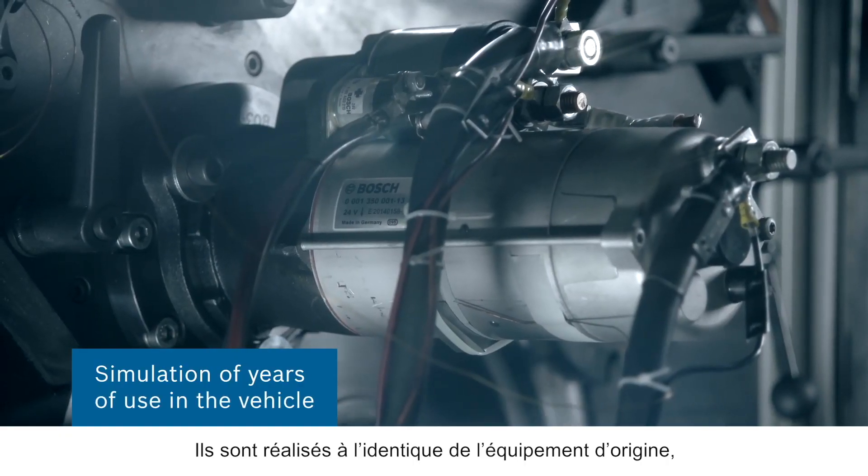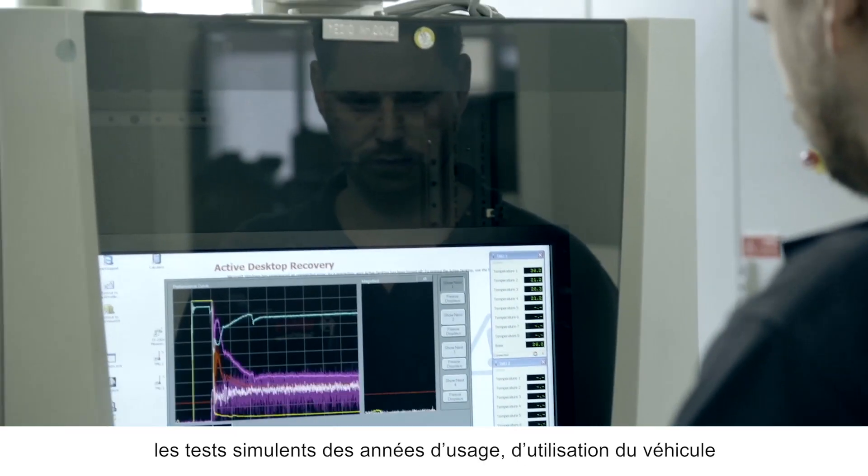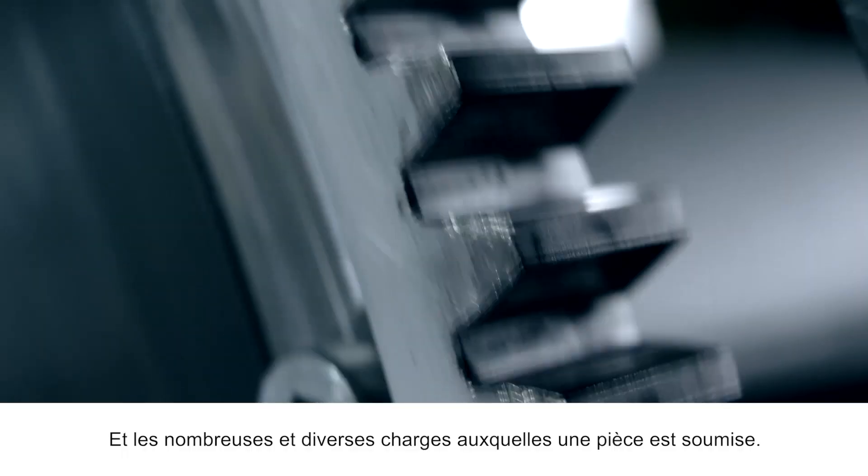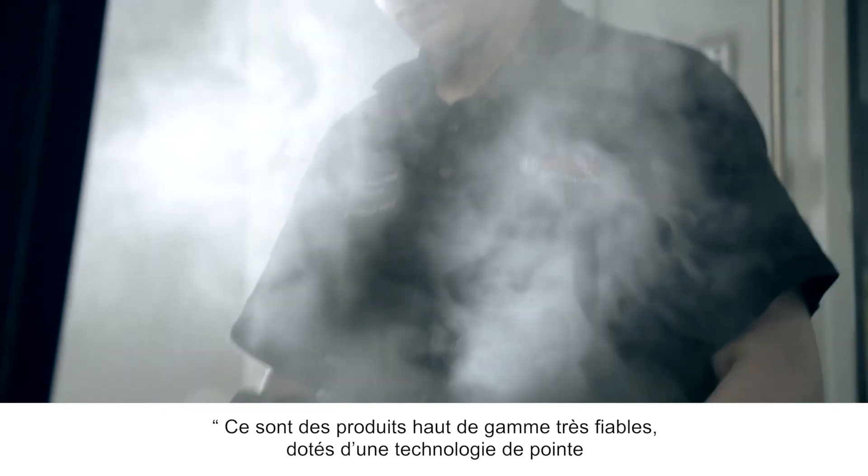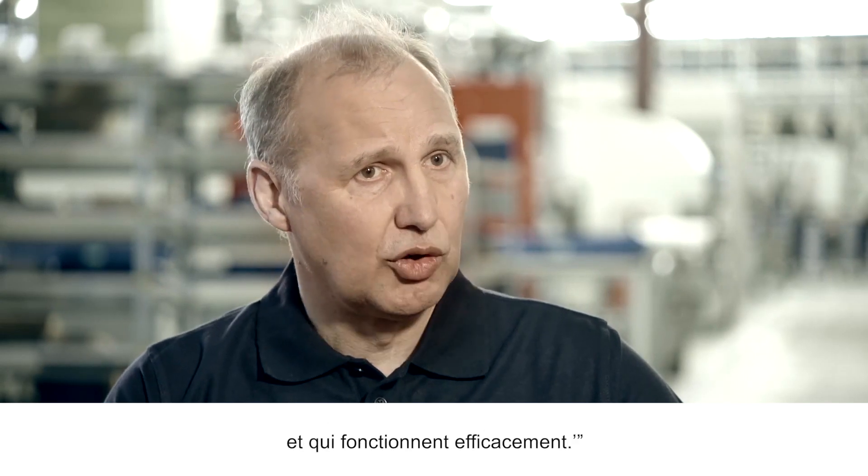Conducted to original equipment standards, the tests simulate years of use in the vehicle and the many and varied loads that a part is subjected to. These are premium products that have the same warranty, feature the latest cutting edge technology and simply work efficiently.